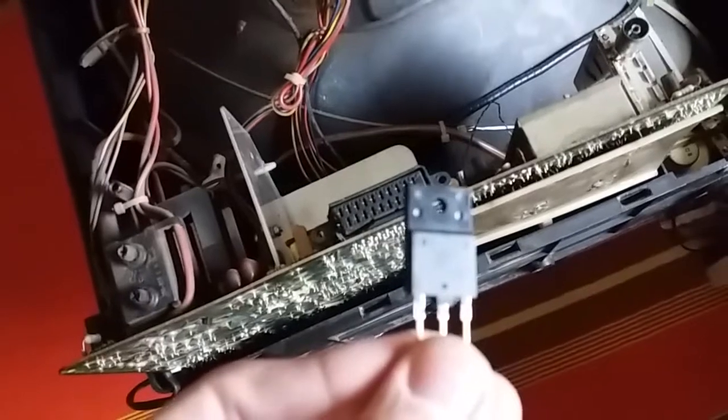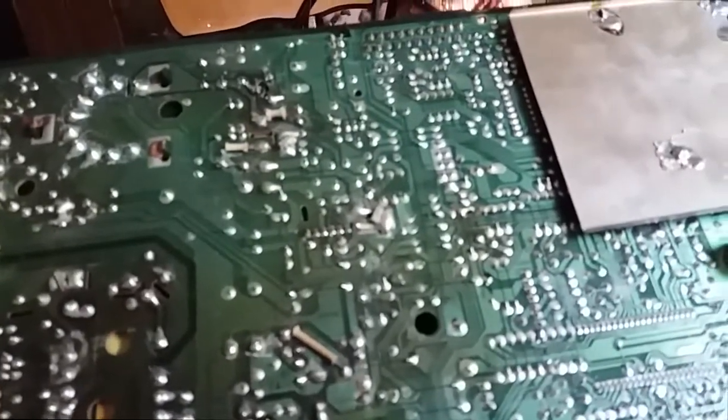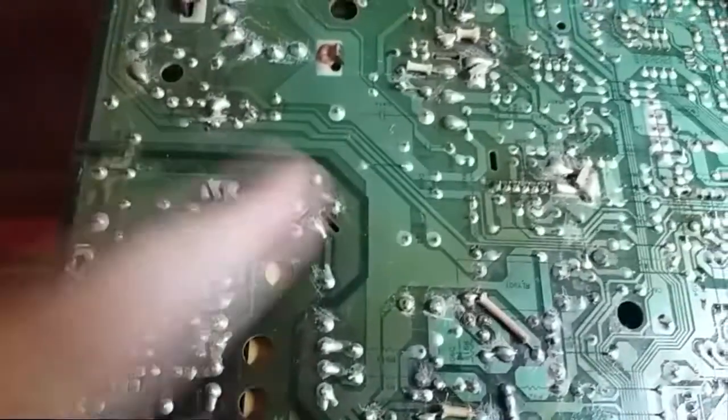I'm going to put this transistor in and we'll see. The transistor is now replaced — you can see the joints. Since I know the nature of this problem, I'm curious what caused it to fail. It may very well be the power supply producing too high a voltage and stressing the component. So I went with my ESR meter and checked the small capacitors inside the switchmode power supply in the primary section.